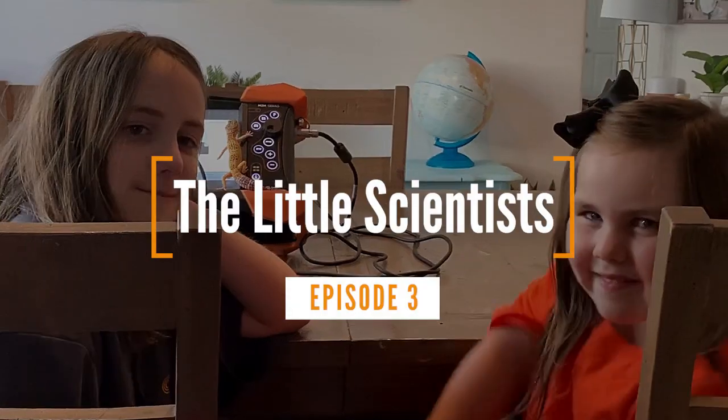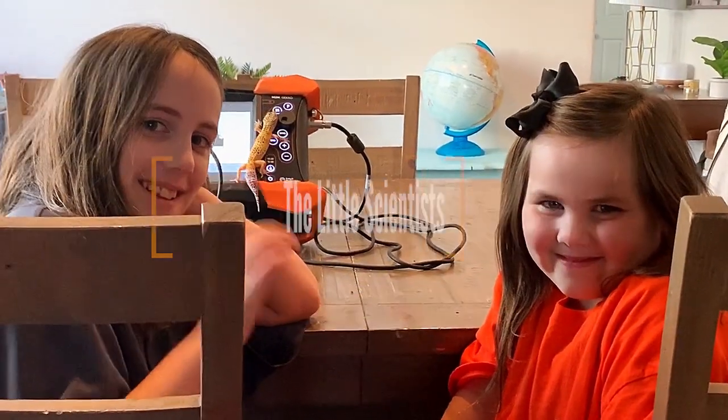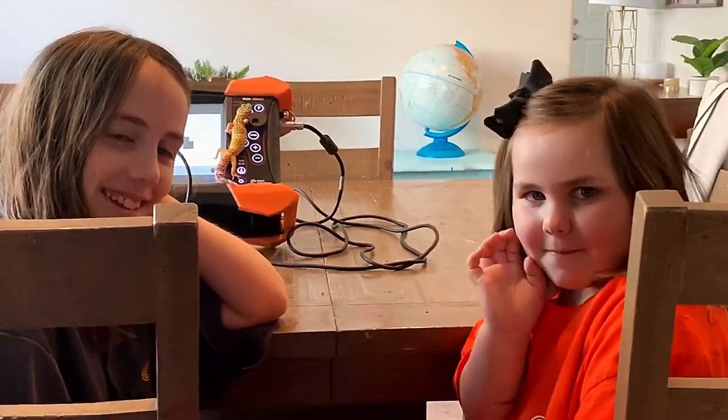Hi, I'm Jeff Baxter with Edified Technologies, and I'm so excited today to be part of our series, The Little Scientist. I have two special guests with me, and today we'll be performing the TFM on our get-go. Camden Baxter, say hi, and Keaton Baxter.